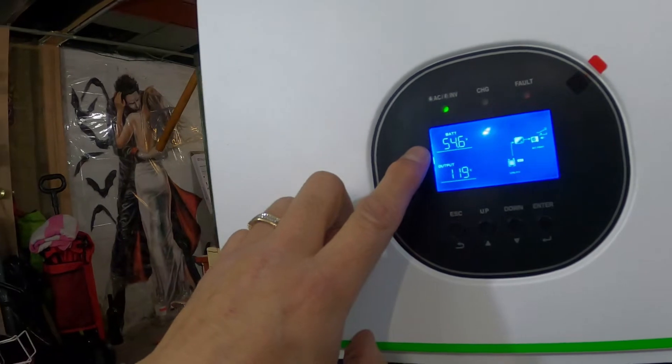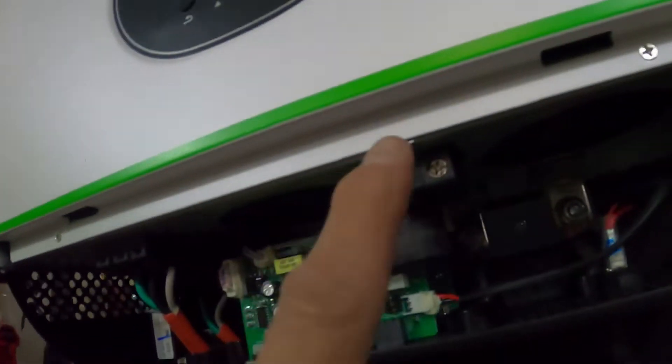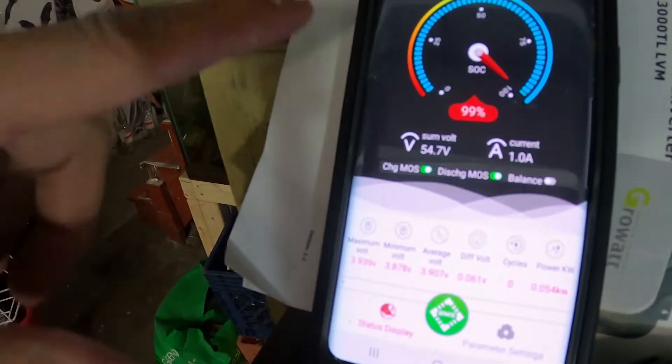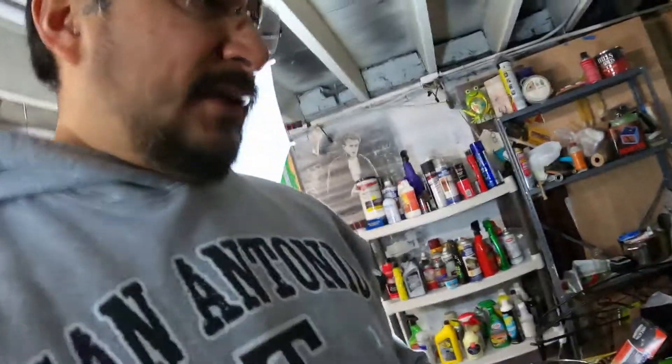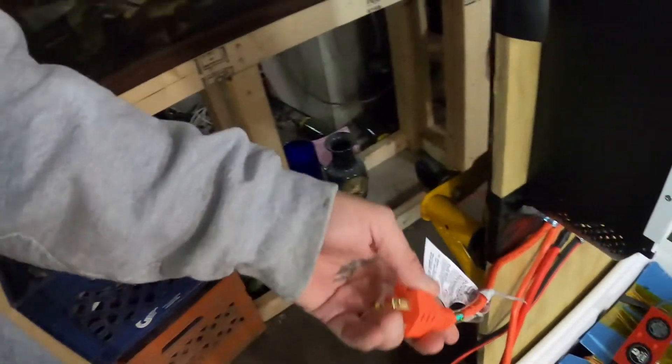Battery is at 54.6 volts, the Growatt is putting out 120 volts AC. There's also a photovoltaic input — I do have solar panels, although last night the wind chill was minus 30 so I'm not putting those up right now. The Bluetooth on your BMS shows everything happening — if the battery is draining you can plug into the grid. This Growatt will not back-feed into the grid.